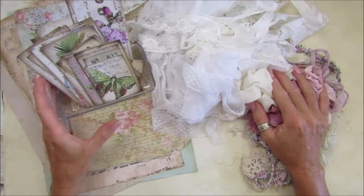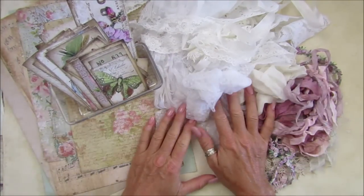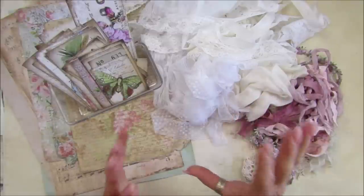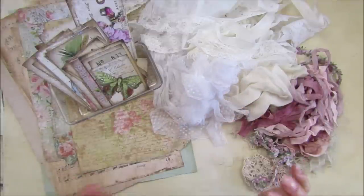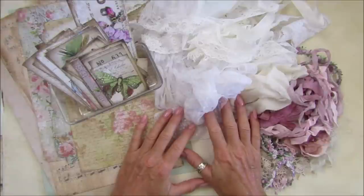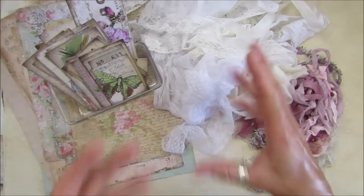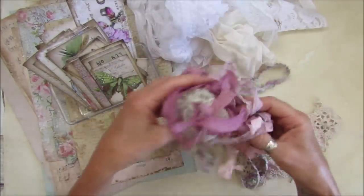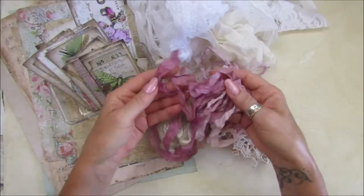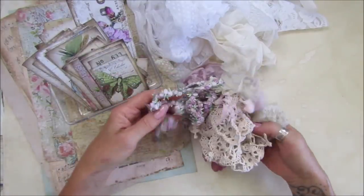Hi guys, welcome back to my channel - it's G from Happiness and Crafting. I thought I would start this week off with a nice pretty little folio, or a little pocket pouch or something like that. I'm gathering all my bits and pieces, I've gone through all my stash and I have got these lovely bits.